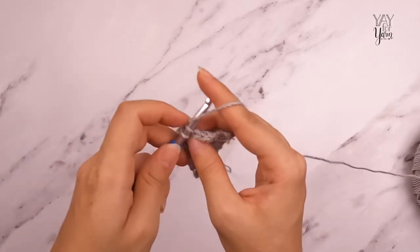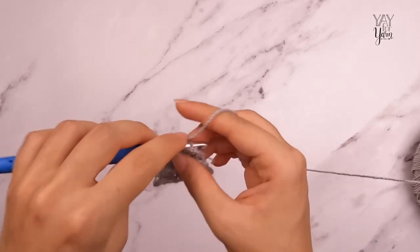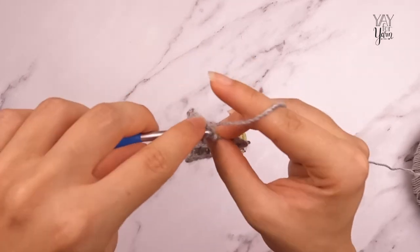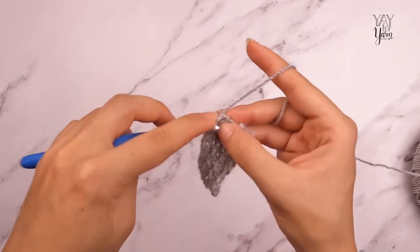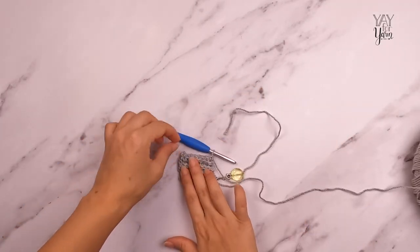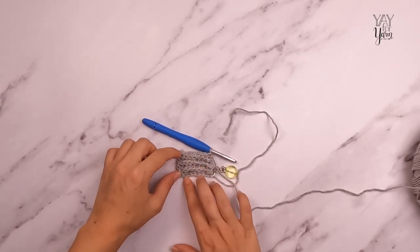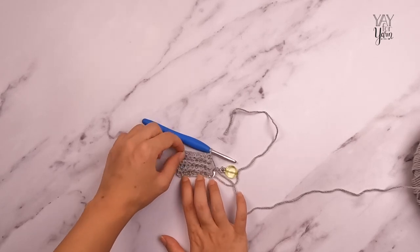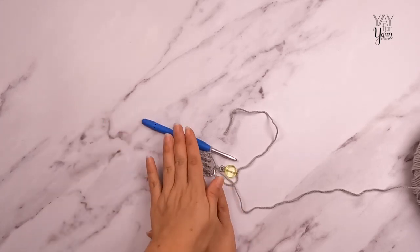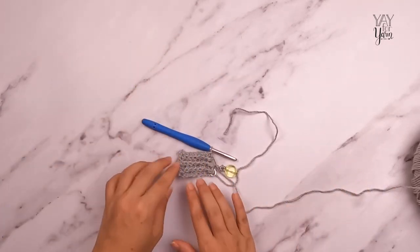Once I've worked all these repeats and have a total of 135 rows, the last row will be a row three. If I lay this down, you can see — it's very slight — but this edge where we do chain one at the beginning of the row is slightly taller than the other. That will allow our piece to curve more smoothly when we make it curve around the neck.